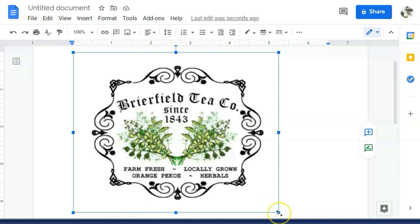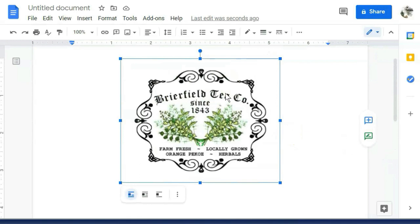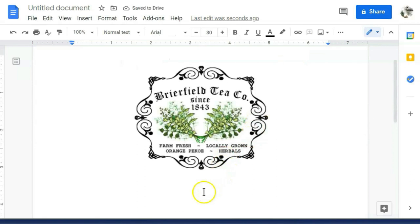Next, I'm going to center the image on the page just to make sure that I don't have any of my image going off the tissue paper or onto the tape. Then I'm going to copy this image and paste another one right below it. I do this because sometimes my printer does some smudging and then I can choose which image looks the best.